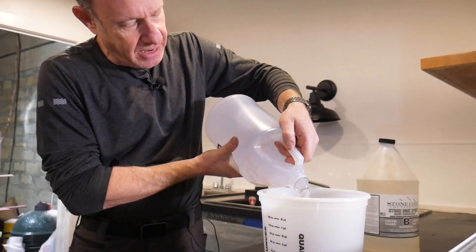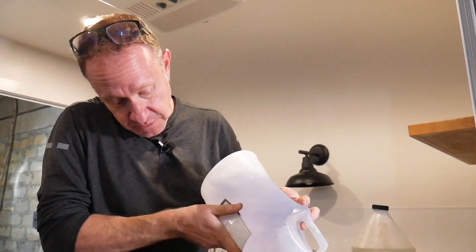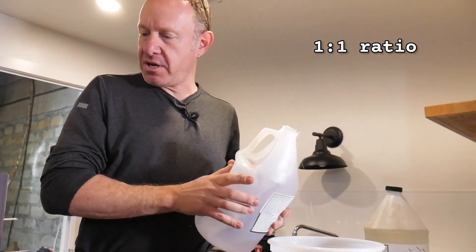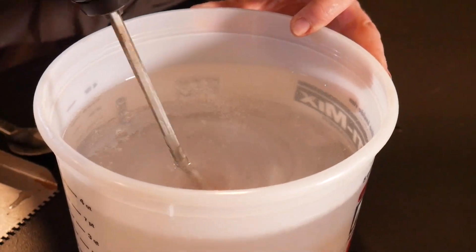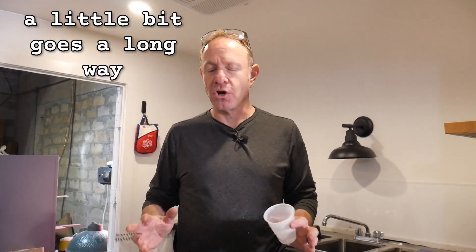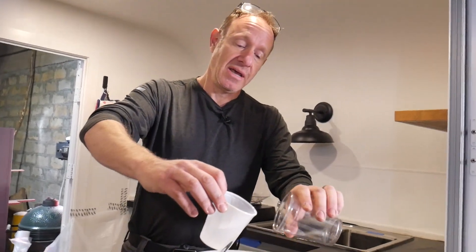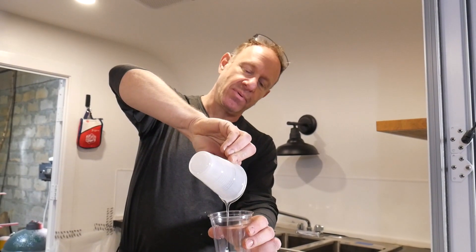We start with a gallon. We said we need a gallon and a half, but I want to start with just the gallon. For those who don't know, a gallon is 128 ounces, and we're going to mix it on a one-to-one ratio. People often ask how much accent color to use — I usually go for the 10% route. A little bit of this goes a long way because we're shading, which is why we did not mix the copper first. These are seven-ounce glasses; it doesn't need to be perfect.